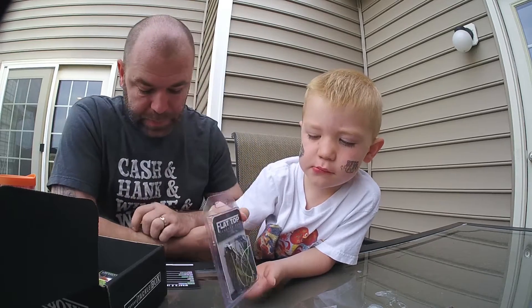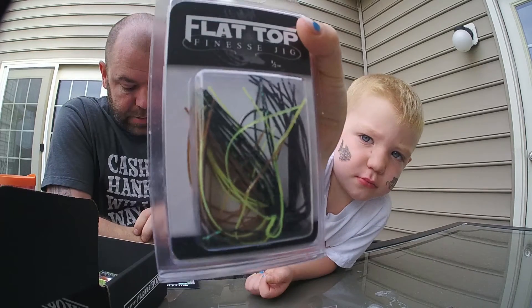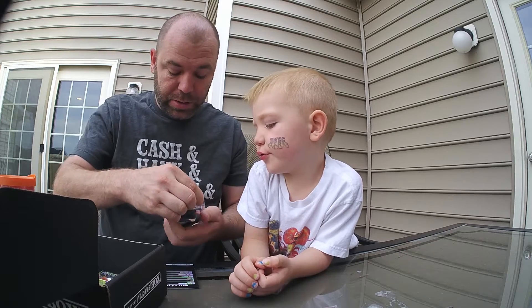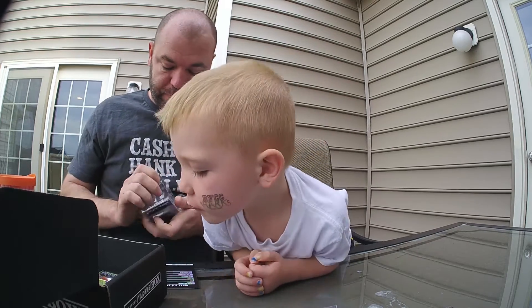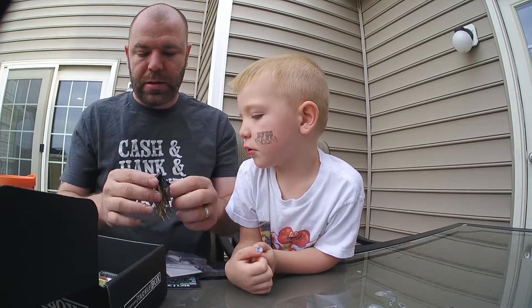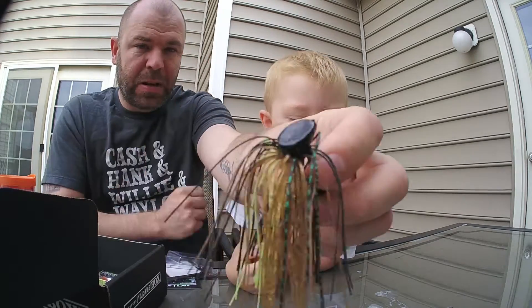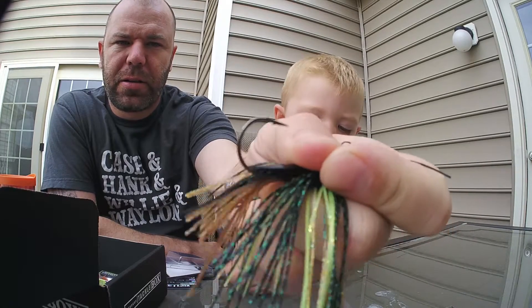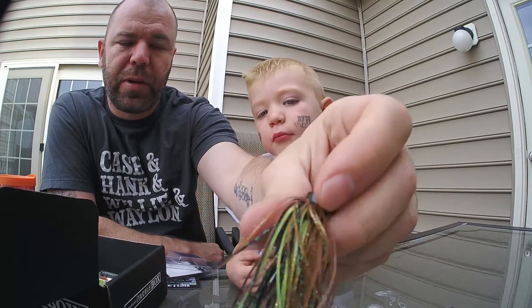Next up is the Flat Top Finesse Jig by Buckeye Lures — green and black, with a huge black skirt on it. It's weedless. Cooper pointed out there's also brown in it too.